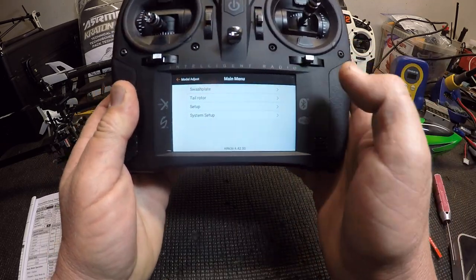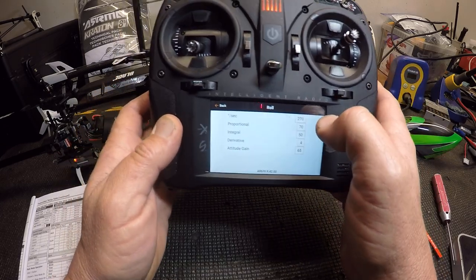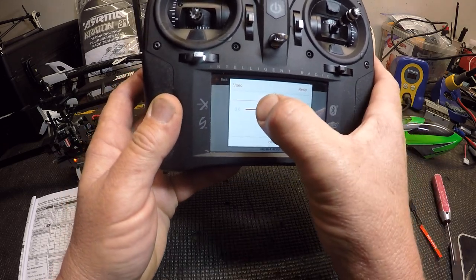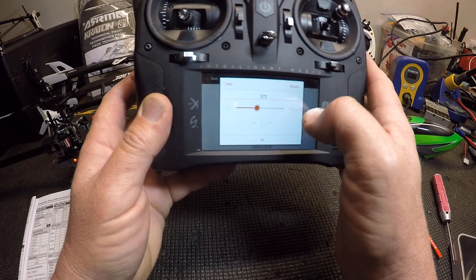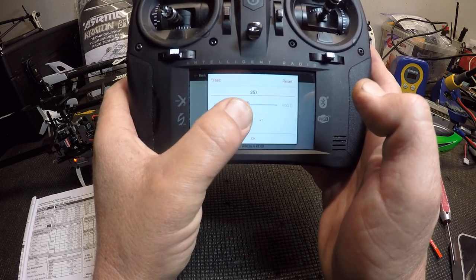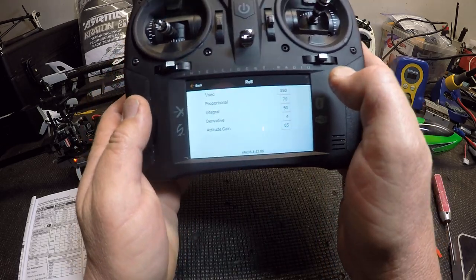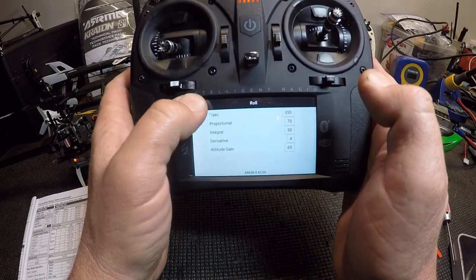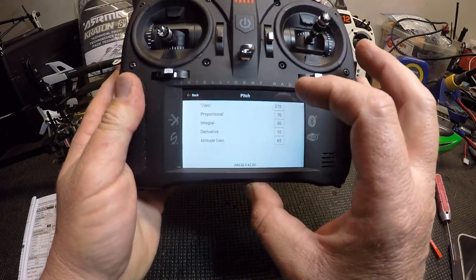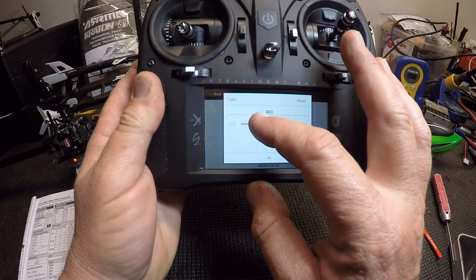Hit roll — you can see the rolls per second is 270. That's too low for me; I'm going to set it to 350. Hit okay, go back. We're going to leave all the PIDs the same. Go to pitch — it's also at 270, you've got to do it on pitch too. Keep it equal, bump it up to 350.